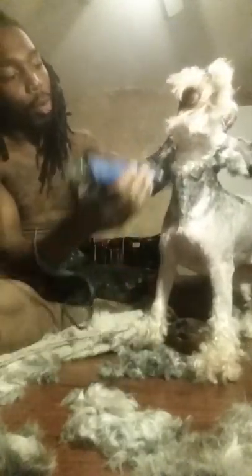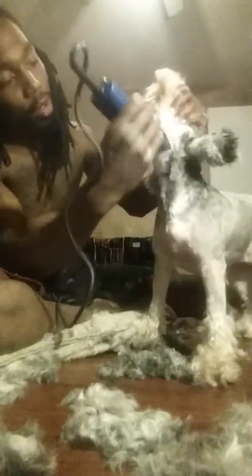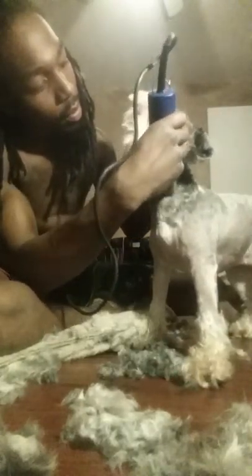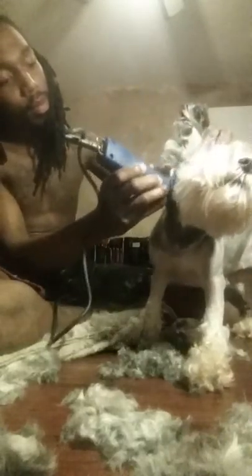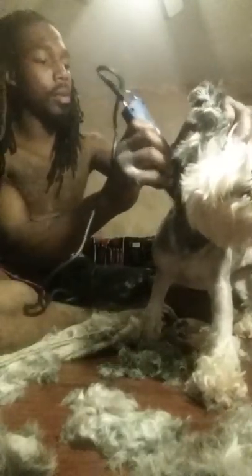With the vocal cord area — like the Adam's apple — I start from the base of the bottom of her ear and follow that all the way around to the other ear.